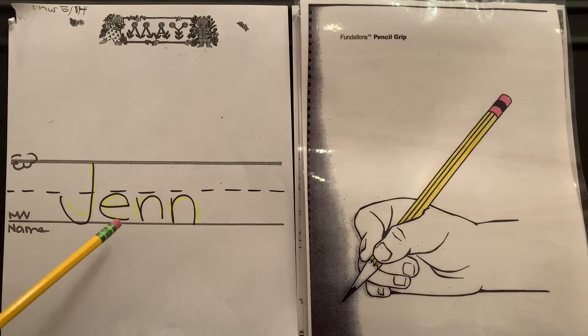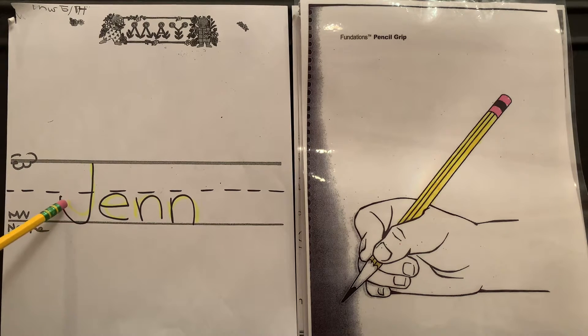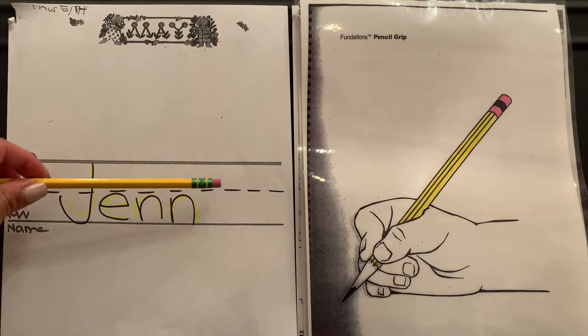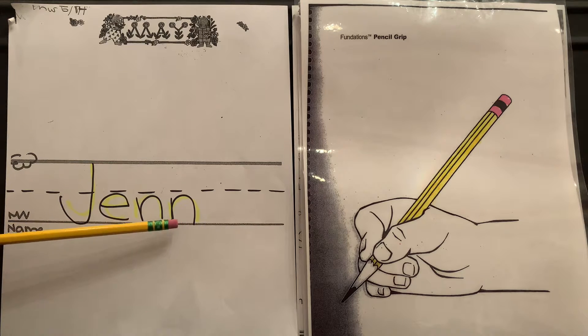My name is Jenn, J-E-N-N, and I'm going to start from the skyline, drag it down to the grass line, loop it back up to the plain line. The plain line is a line that has tiny little lines with spaces in between. The rest of the letters in my name — some of you might have a name that's similar.